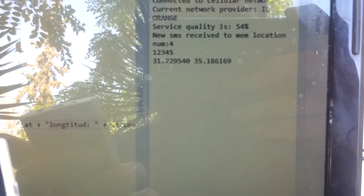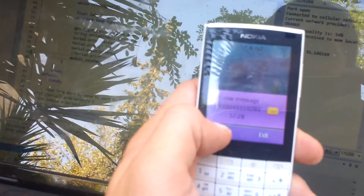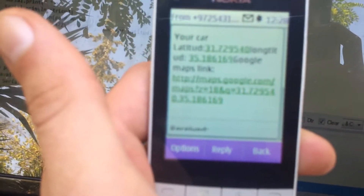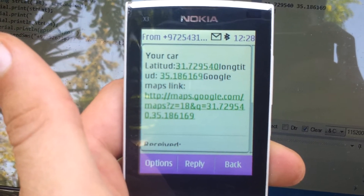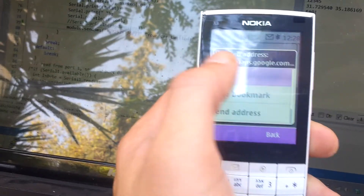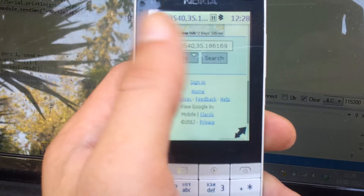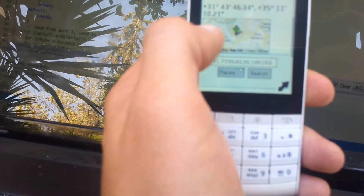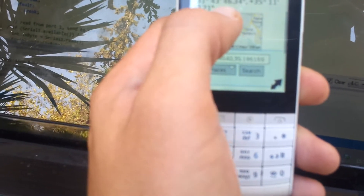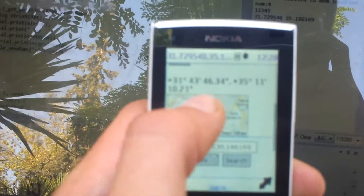We received the SMS, and I guess now it sent a link. There we go. Let's go to Google Maps. And yeah — the exact location where I'm sending.